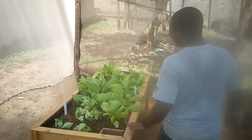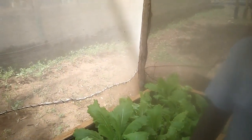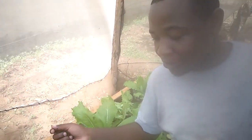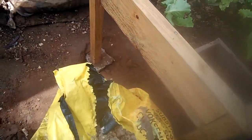I see you have a box. This is called a box garden. This box garden is a hydroponic system — we use no soil here. As you see, this is a mixture of peat moss and sawdust.